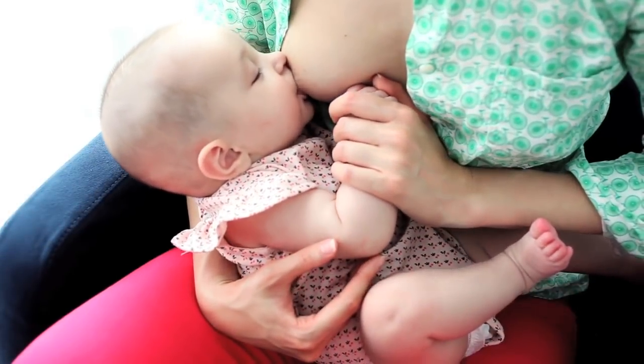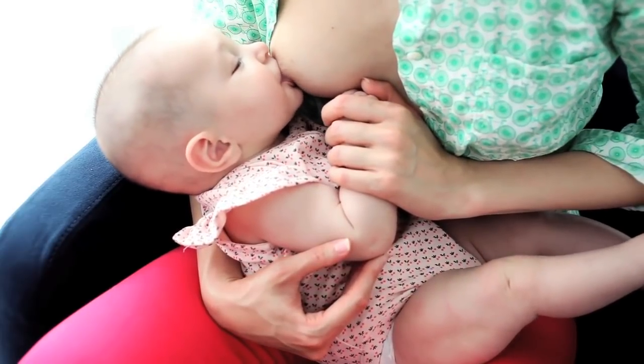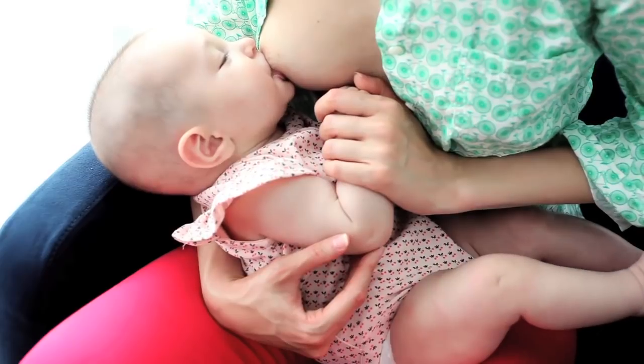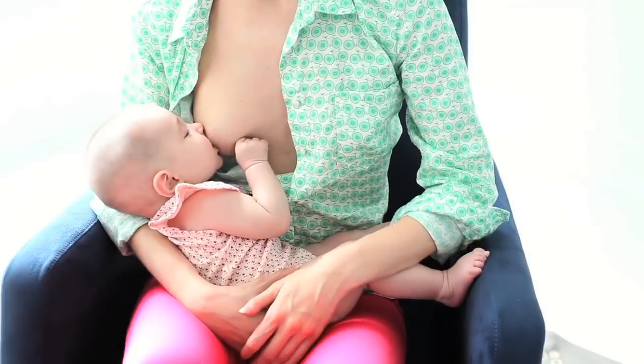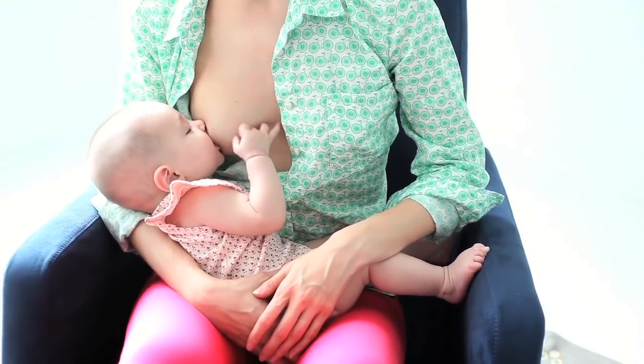To do the cradle position, sit in a chair and hold your baby with her neck on your forearm, allowing her head to tilt back so her chin is pressed into your breast and her nose is free. Nuzzle her body close to yours with the same arm. Use a pillow or rolled-up receiving blanket to support your arm or back if necessary.